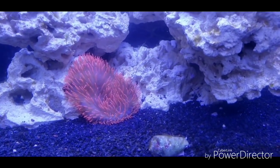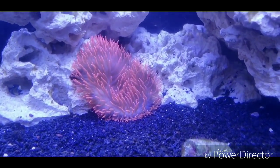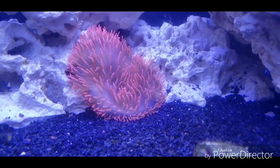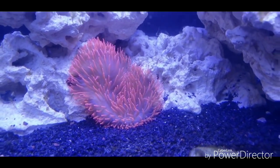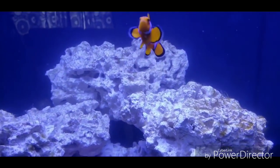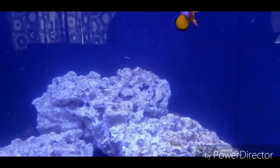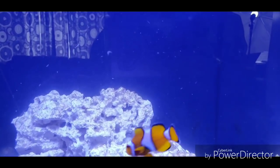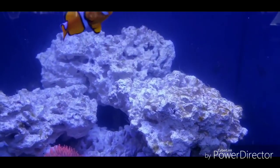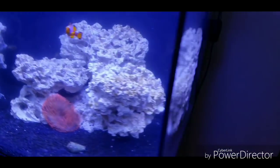This anemone is doing absolutely amazing in here — he's always opened up, he looks happy, he seems to be thriving. No issues. Anemones are a good indicator to tell you if something doesn't look right. A lot of times the anemone will shrivel up and just not look like its normal self. So the tank is doing good. I haven't added anything else — I've just been letting it do its thing.